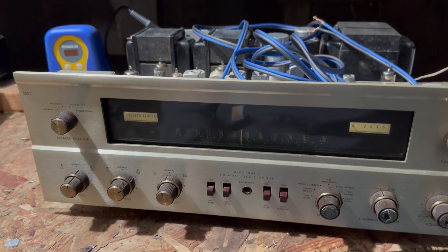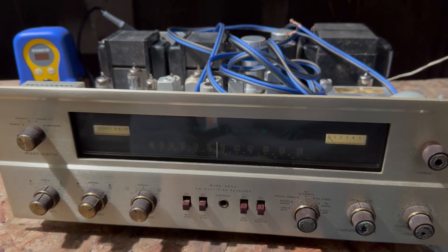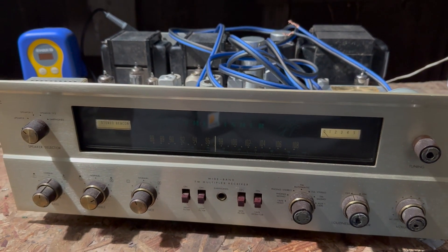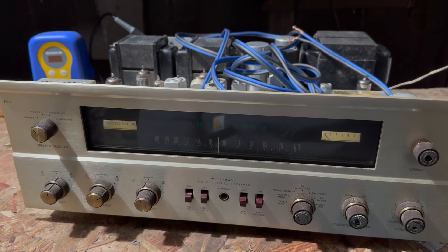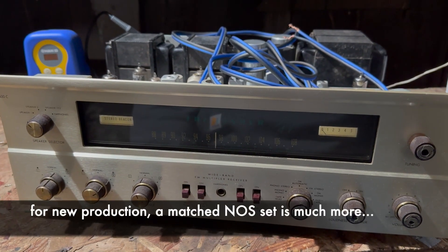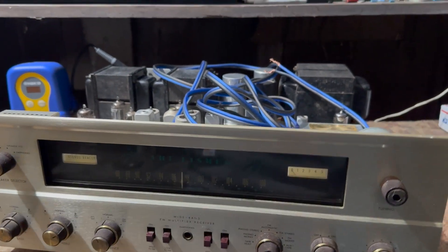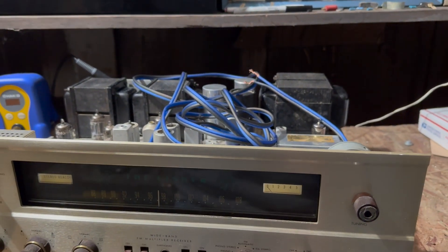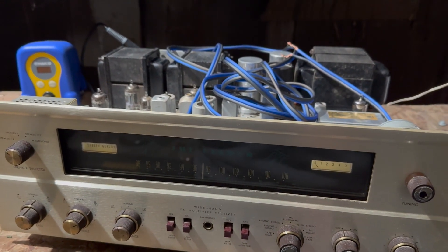It's made to run them kind of hard, and the tubes wear out quickly and need to be replaced. These are expensive tubes — really expensive. Most tubes are a couple dollars; these are like $20 to $50 each, and there are four of them. So you can't really just keep replacing tubes that cost that much every couple of years.